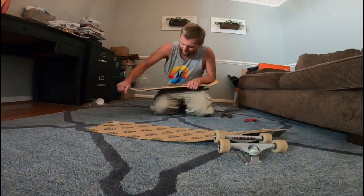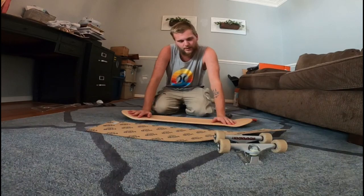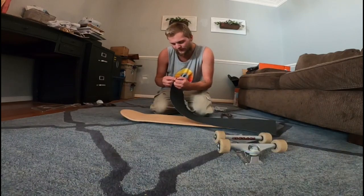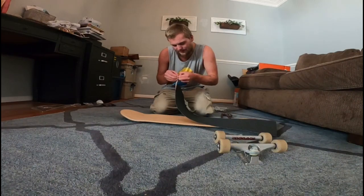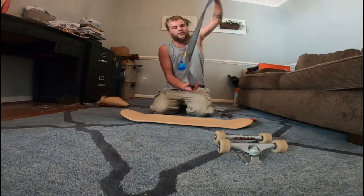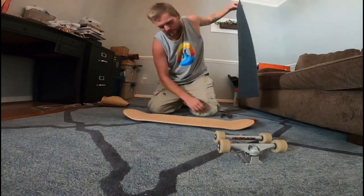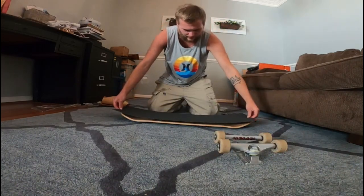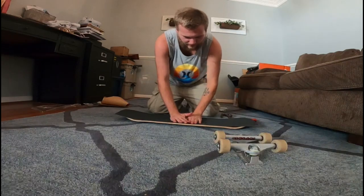So we're going to go ahead and get started by gripping it up. If y'all want to stay and watch the whole video you may; if you want to skip through you can do whatever you want. I normally would time-lapse this part, but I'm not going to time-lapse it, I'm not going to edit it — this is going to be raw and unedited. I don't think I'm going to put music on this either.